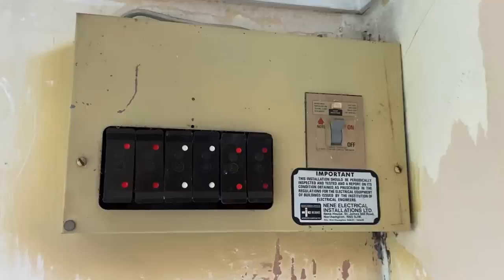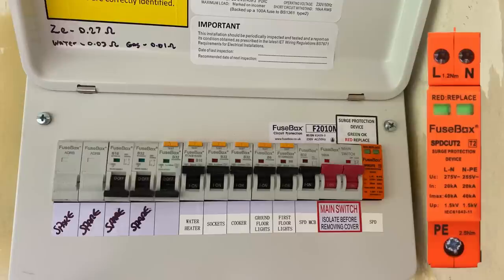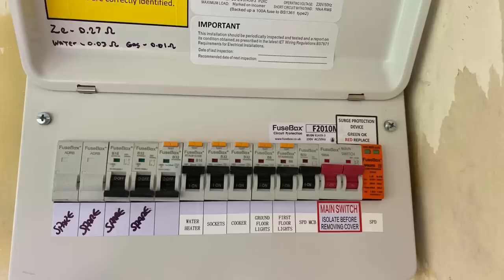So let's see what the new consumer unit can offer us compared to the old one. Starting on the far right hand side, we've got something that wasn't present in the previous one at all - a Type 2 SPD or surge arrestor. We've got a surge device installed there to offer protection for items in circuit - so plugged-in items like your TV, electronic components, mobile phone, tablet, games console, PC, electronic equipment within the oven, boiler - all of those are sensitive to over voltages, in other words rising well above 230 volts within the installation. The SPD's job is to protect from those over voltages.